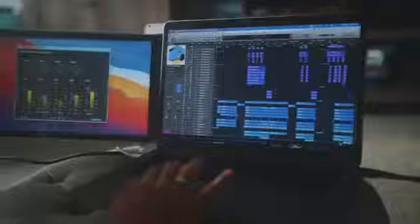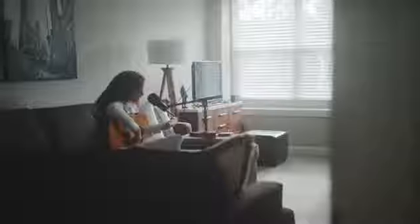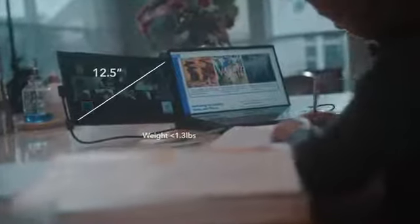The Duex Lite is meant to be a simple and straightforward product. We designed it for one thing and one thing only — to be used as a secondary monitor. The Duex Lite has two colors: cool white and deep gray. It has a 12.5 inch display. The weight is less than 600 grams. The physical dimension is smaller than the previous version.